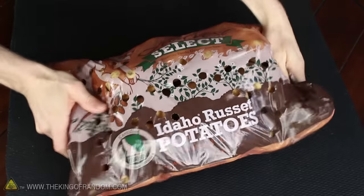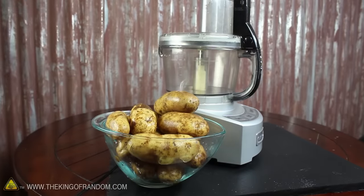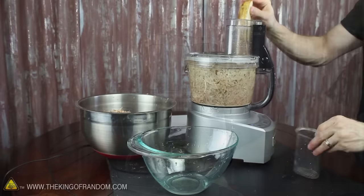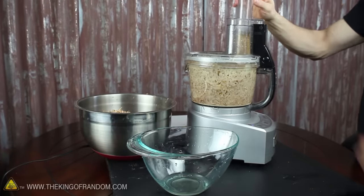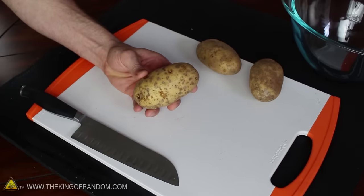Let's get started by grabbing a big bag of potatoes and washing the outside so they're all nice and clean. Now we need to chop these up into the smallest pieces possible, so for convenience I'm using a food processor. If you don't have one, you can always chop your potatoes with a knife and a cutting board.